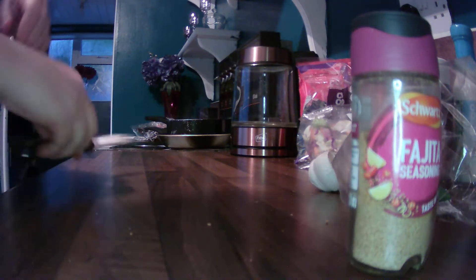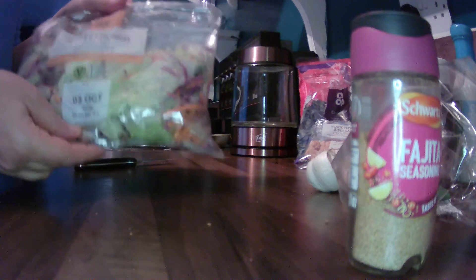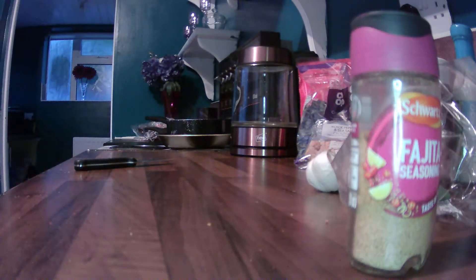Our second wee job is going to be to get the salad ready. So I'm just going with a sweet crunch salad and I'm just going to wash that now — just a simple salad. We'll wash it to make sure there's no germs on it. There's lovely cabbage and carrot and lettuce in here. So I'm just washing my salad and I'm going to let that drain for a few minutes.